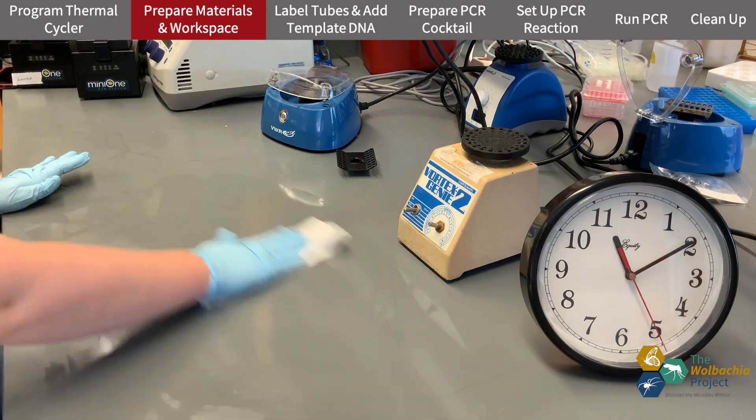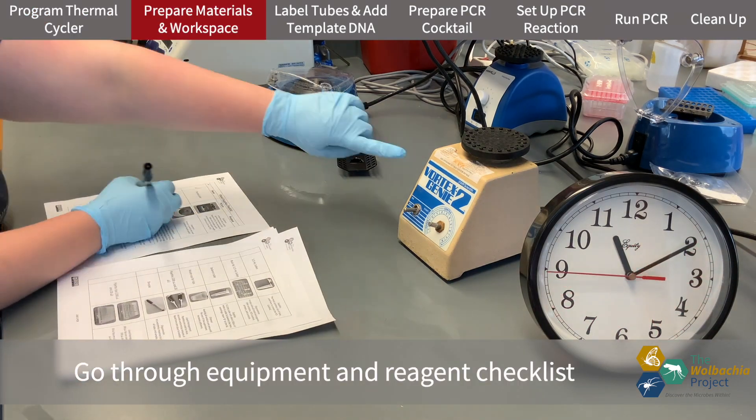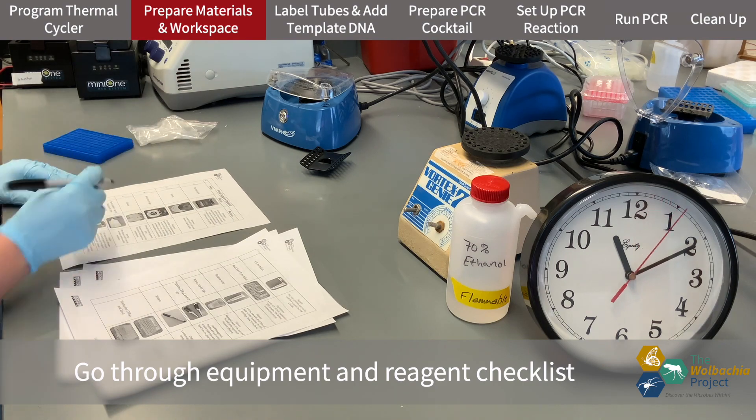Then I get my gloves on, clean my bench with ethanol, and start going through the equipment and reagent checklist.